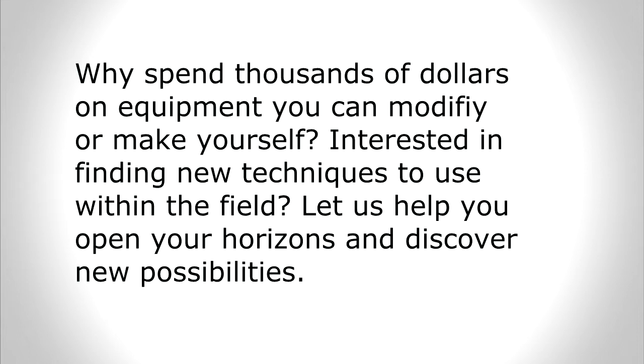Why spend thousands of dollars on equipment you can modify or make yourself? Interested in finding new techniques to use within the field? Let us help you open your horizons and discover new possibilities.